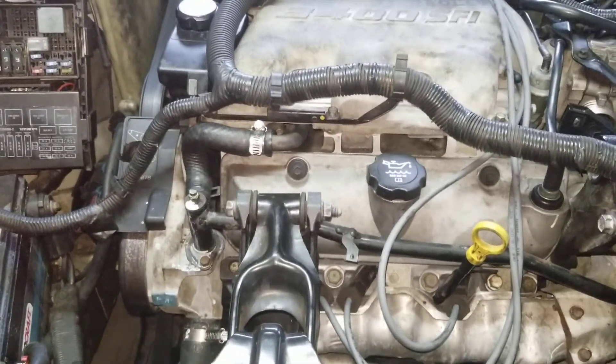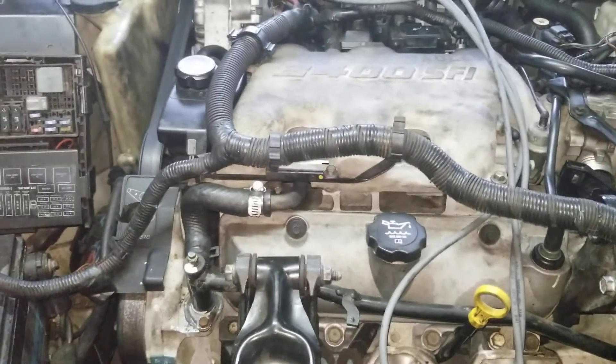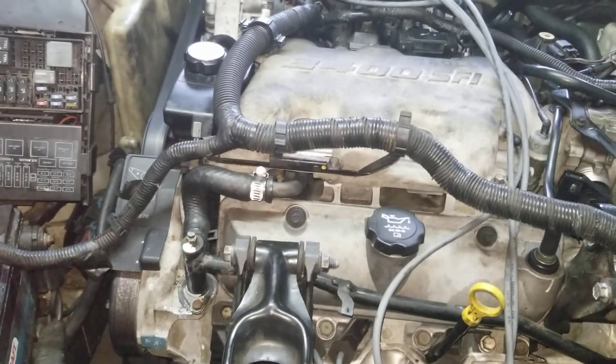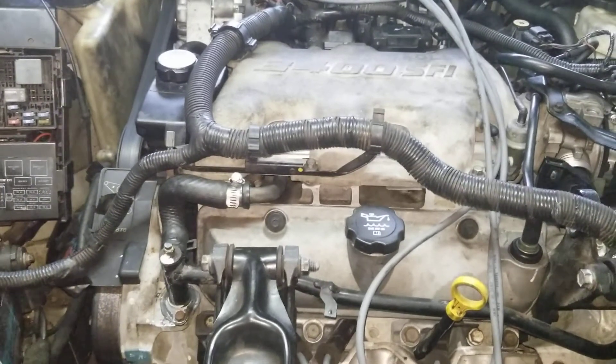The purpose of this video was I had a viewer request a how-to on bleeding the coolant system on the Chevys, Pontiacs, and sometimes those Oldsmobiles.